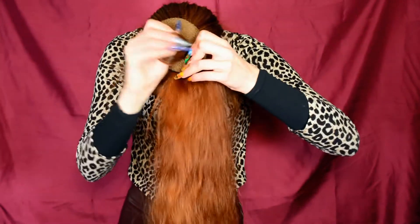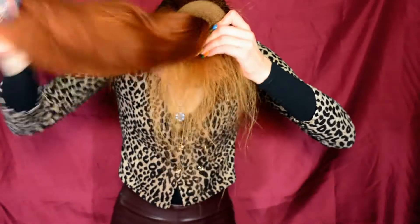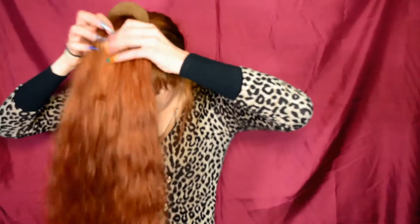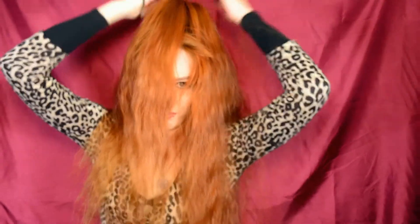The hair donut I'm using is actually, as you can see, sort of more brown than reddish. I couldn't find a red, natural redhead-like donut, but this one works for my hair. I have quite thick hair so the donut will be covered well. At this point you can just sit straight again, which is always a nice moment.